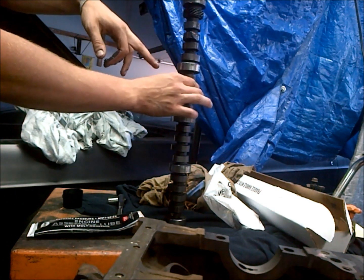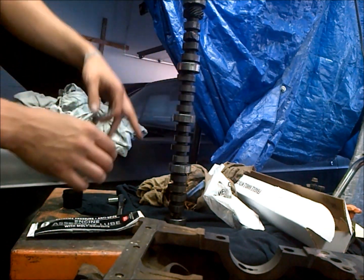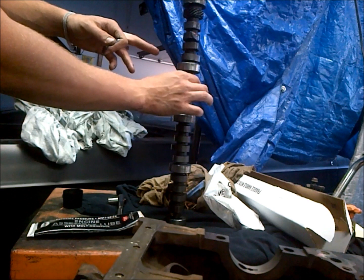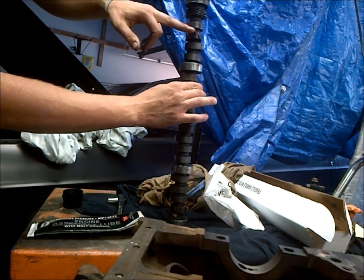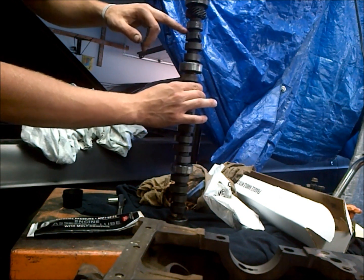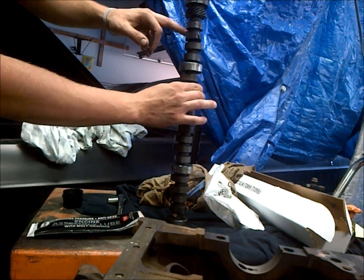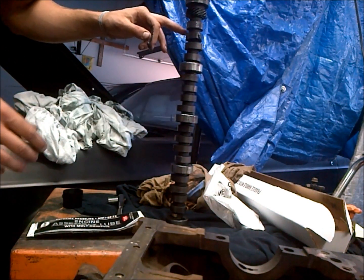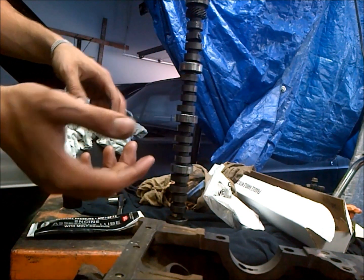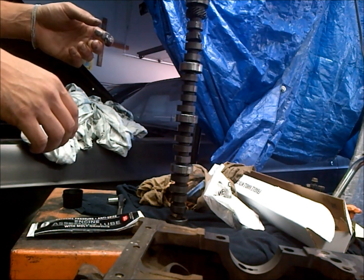Before I install these cams, I blow them all off with compressed air to make sure I get all the machining debris off of them. I also go around the edge of these lobes with a very fine file and take off any burrs, because when you slide your cam in there, those are going to scratch your cam bearings that you just put in.